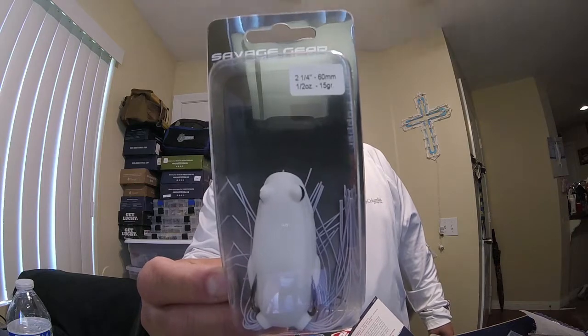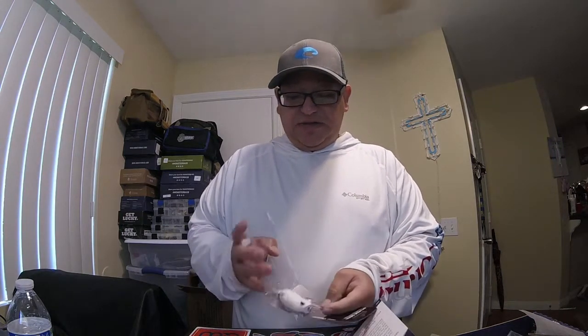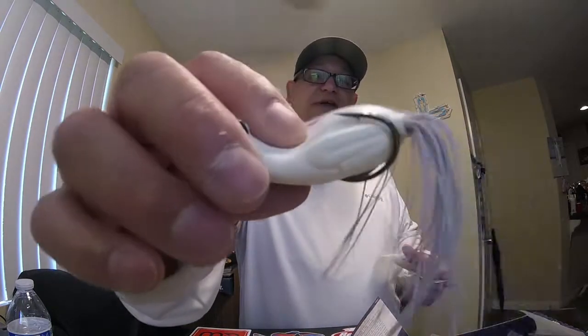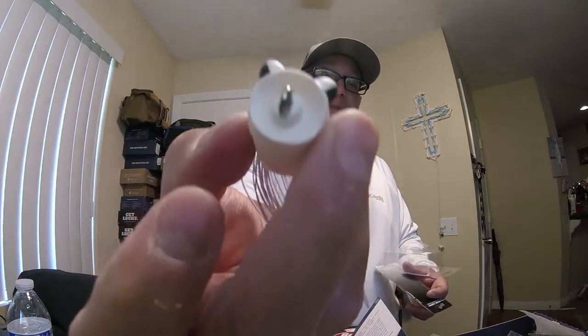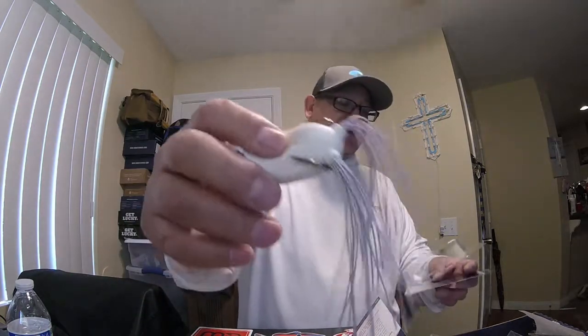Right off the bat we have a Savage Gear frog — it's a white frog, retail at eight dollars. I've never had a Savage Gear frog in my arsenal before. Let's check it out — it is super soft, feels almost real. White frog with popping action. Savage Gear white top water, and once again this Monster Bass box is the top water takeover.